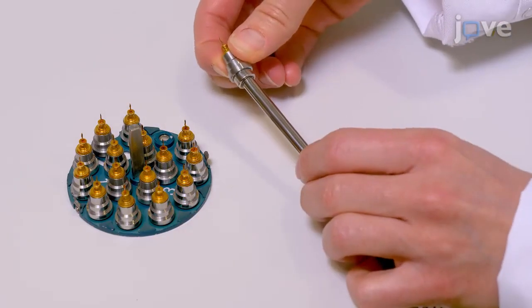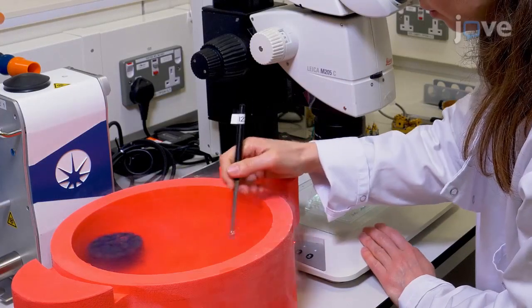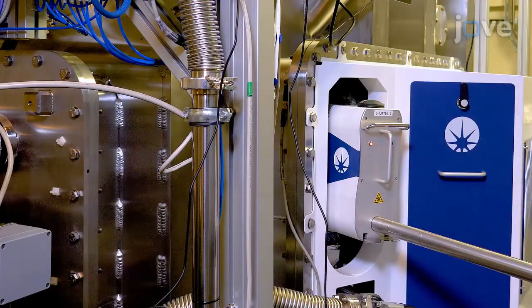Due to the significant absorption of x-rays by air in the long wavelength regime, these experiments are performed in a vacuum environment. To keep samples at cryogenic temperatures inside the vacuum environment, the crystals are mounted on dedicated thermally conductive sample holders. The cryogenic sample transfer from liquid nitrogen to the vacuum end station is very similar to the techniques used in cryo-electron microscopy.